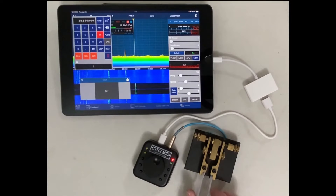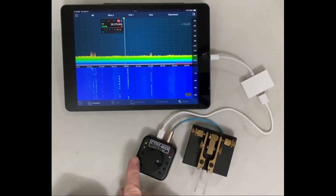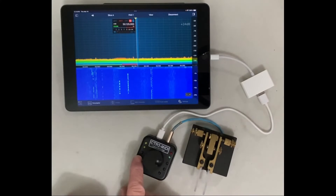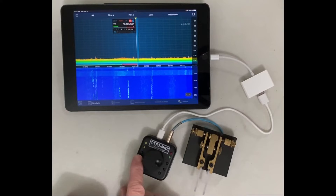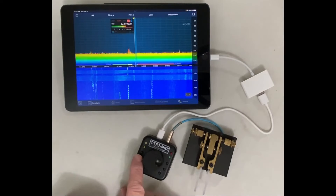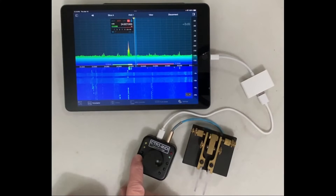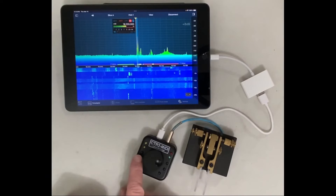When combined with Smart SDR's support for SmartLink, remote CW operation becomes effortless. You can map two functions to each multifunction button. I've mapped the app's band up and band down functions to multifunction button number two. Pressing the button for less than one second — a short press — increments the band, while pressing and holding for more than one second — a long press — decrements the band.